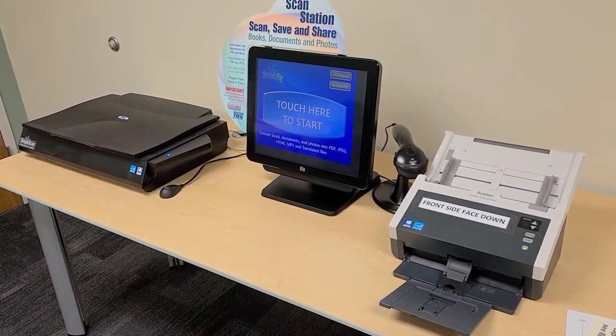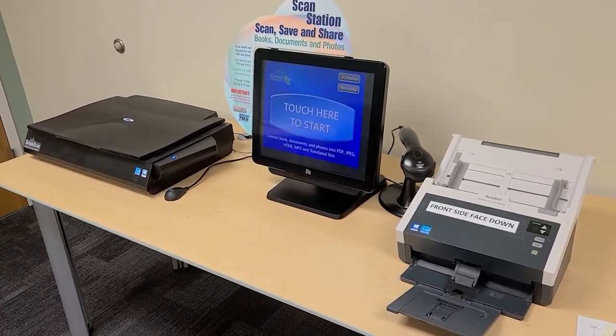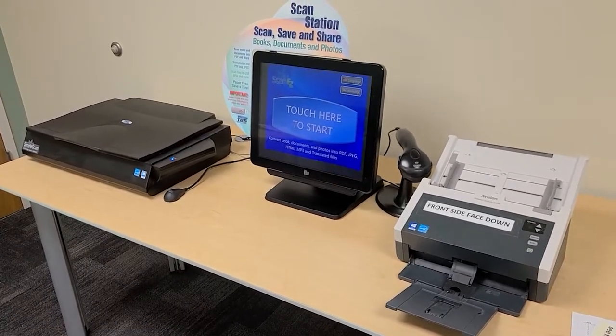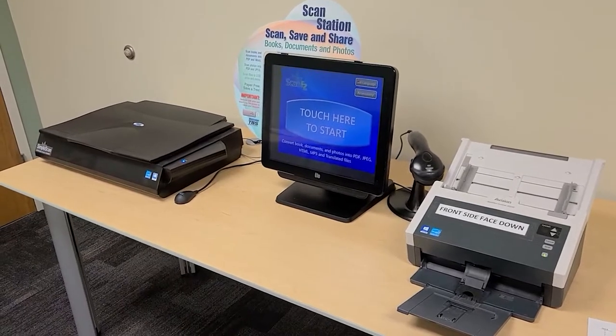Thank you for joining me and welcome to the Bloomingdale Public Library Simple Scan Station tutorial. Today we're going to be going over all the basic tools involved. First I wanted to show you all the parts of this before we take a look at the screen and go over how we can use all the options available to us with the Simple Scan Station.